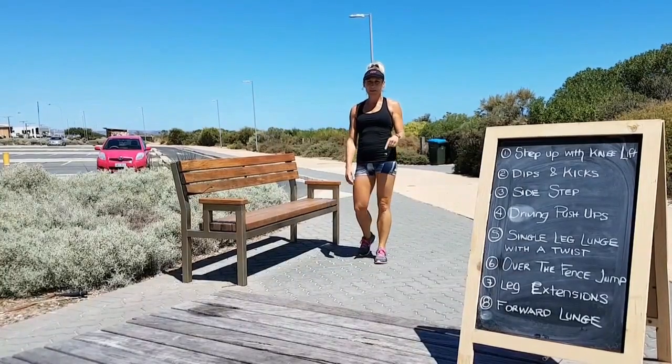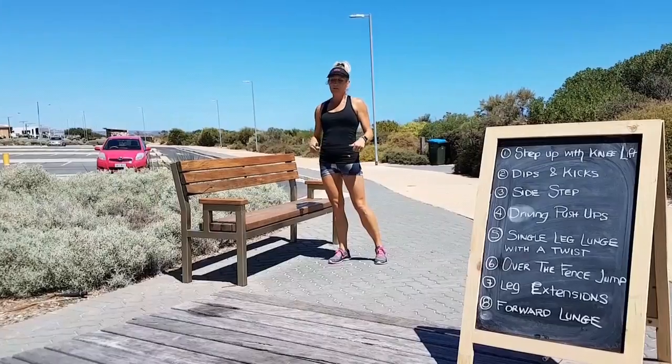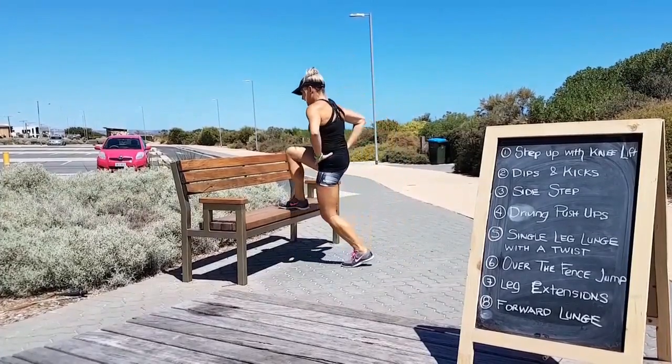Hi, it's Jocelyn from Your Fit Formula and this is your quick alfresco workout at the park bench. So whether the kids are playing or whether you want to jazz up your run on a day like this, add these in. Follow me.